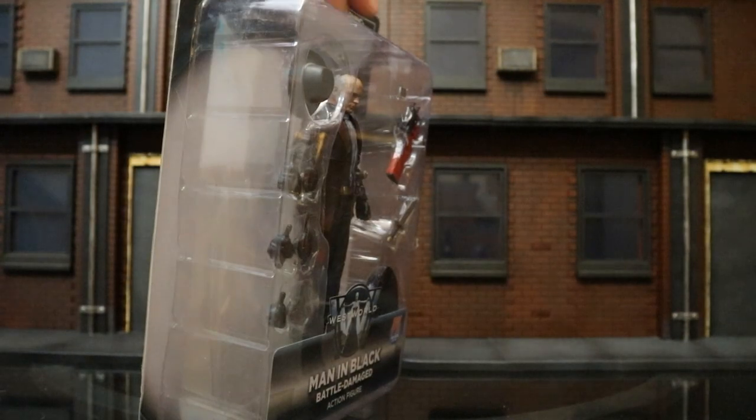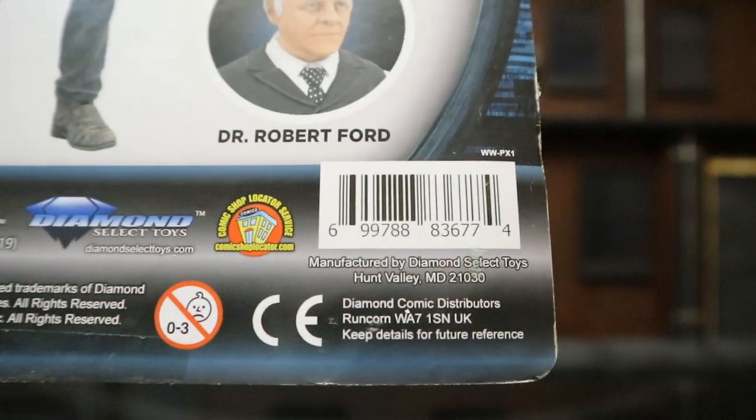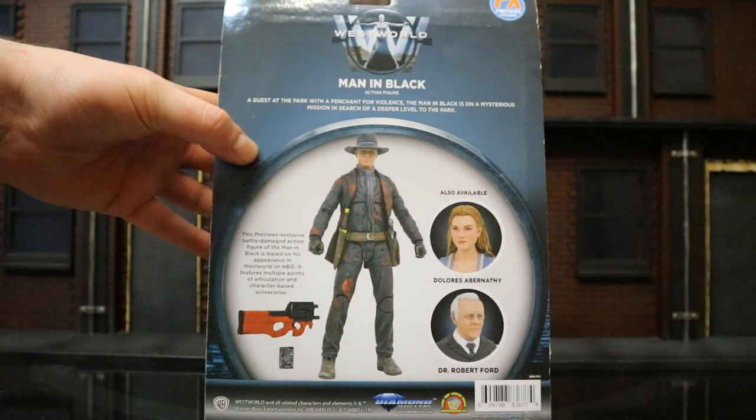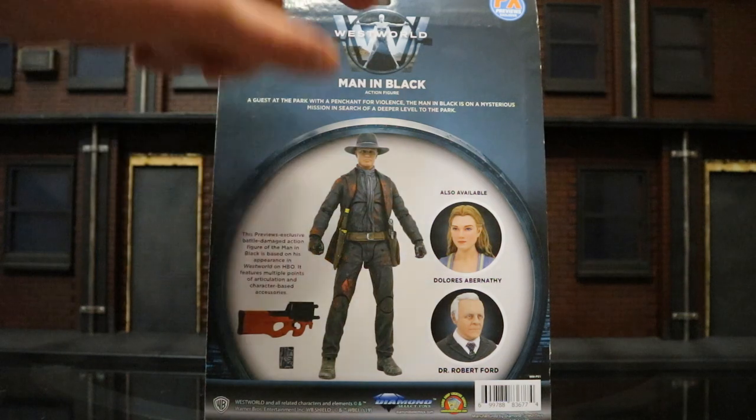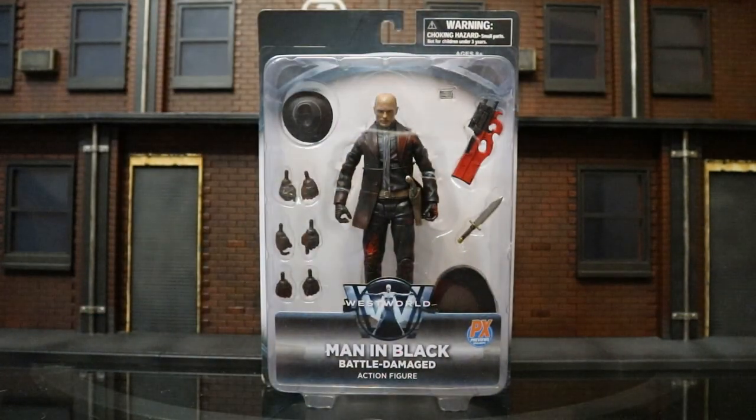Nothing really much going on the bottom or either side. Then the back here, there's a barcode in case that helps anybody. And you can see another couple figures from the original wave. So with no further ado, let's open him up.